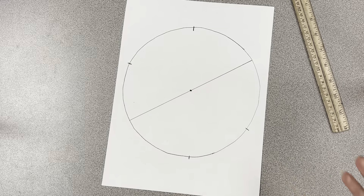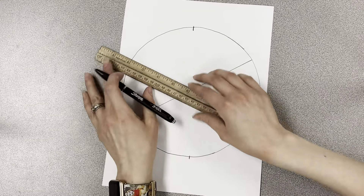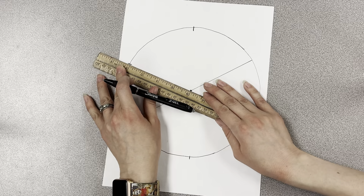Make a dot somewhere close to the middle. Now you're going to connect those little lines to the dot.